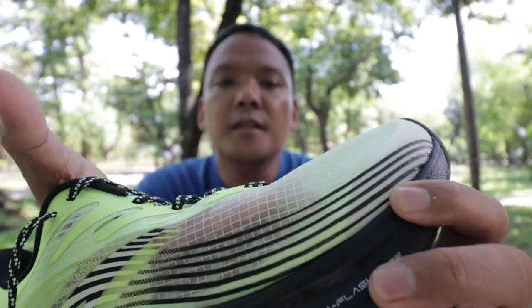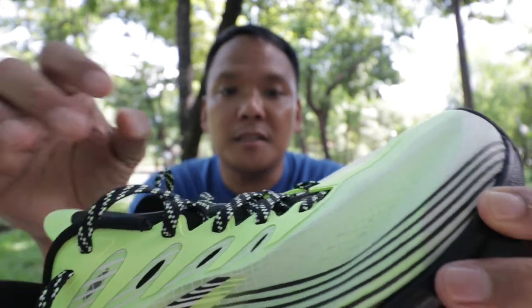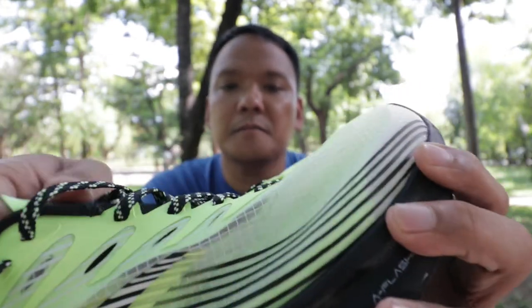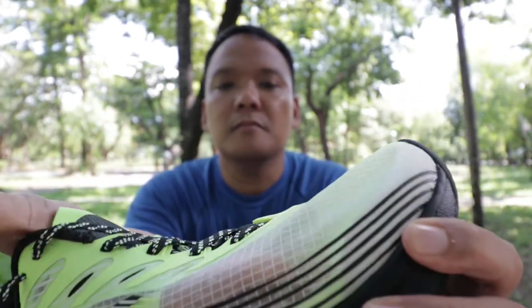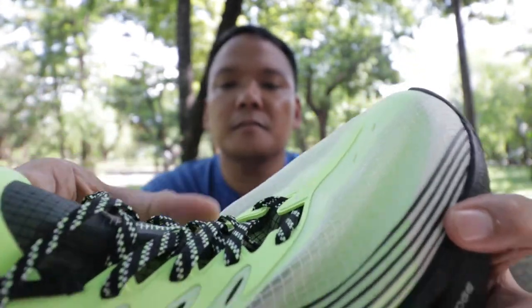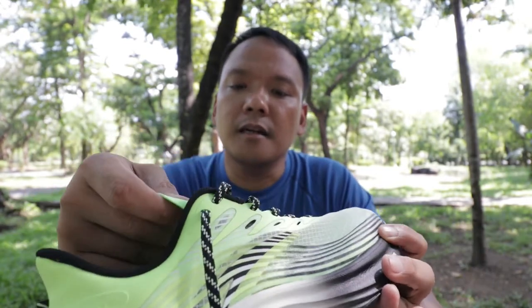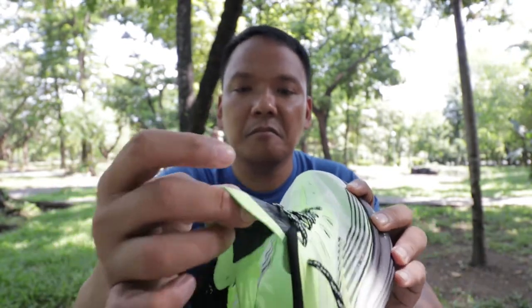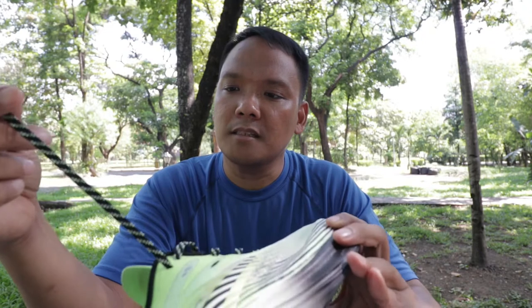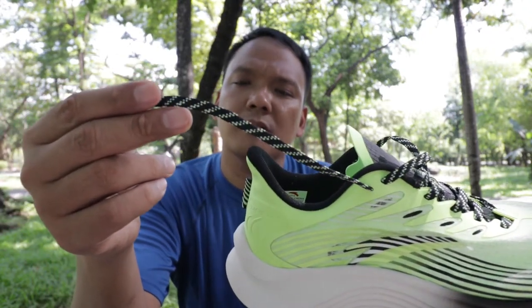The upper is made up of nylon. You would notice that it's the same material as the Nike Vaporfly Next% — it's plasticky, like the Next%. The tongue is gusseted and thin. The laces are flat and multicolored: white, green, and black.